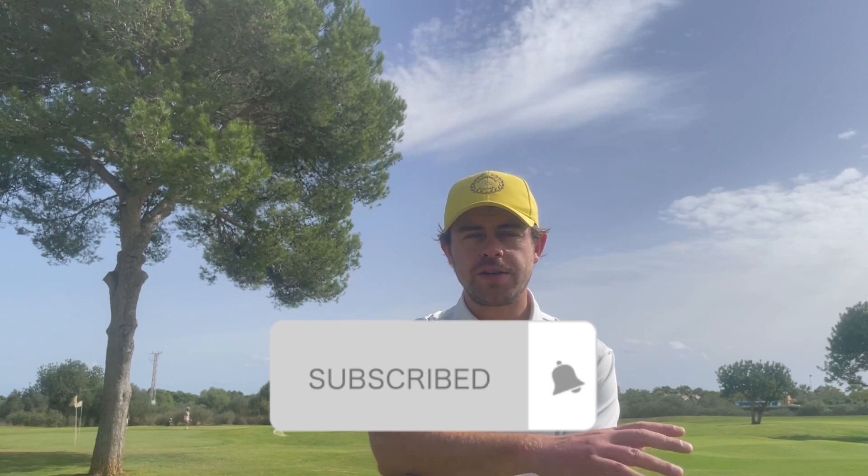If you enjoyed this video please feel free to subscribe — it's completely free and there'll be lots of content coming up to help you with your golf. Leave this video a like if it's helped you out, and feel free to leave a comment as well letting me know what sort of stuff you want to see coming up in the future.